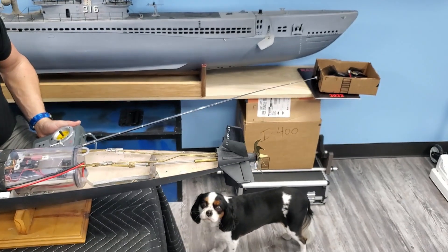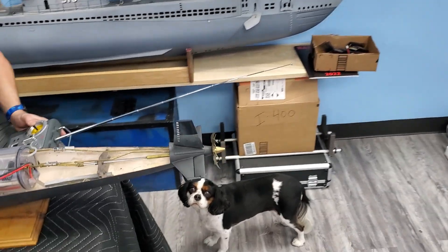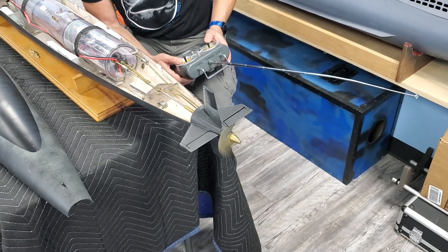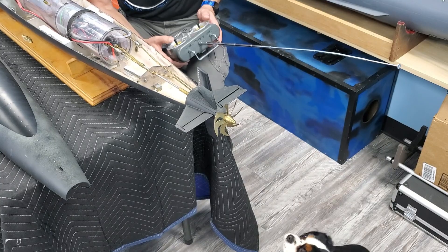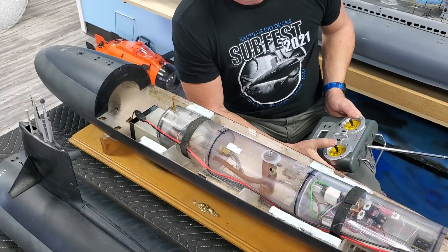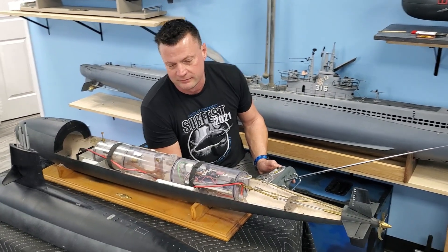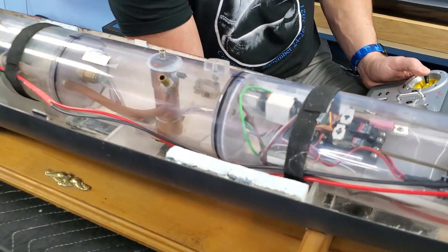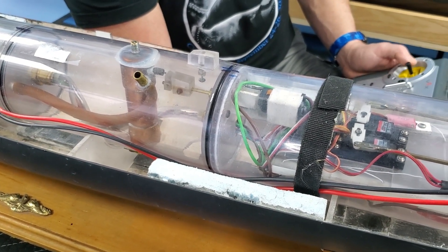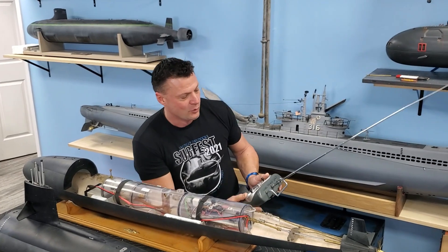We've got rudder control, stern plane override, and throttle — you can hear how smooth that is, it's beautiful. And then our forward dive planes right there. On channel four we've got the actuation for our vent, neutral air pump, and the blow for the gas system. I've got no gas in that right now, otherwise you would hear it working.